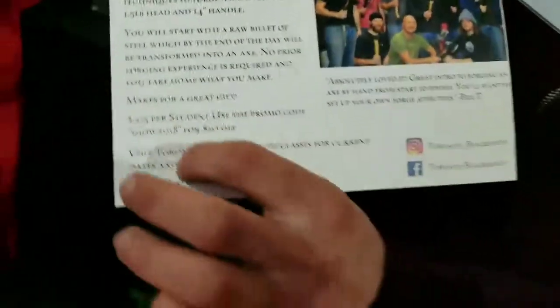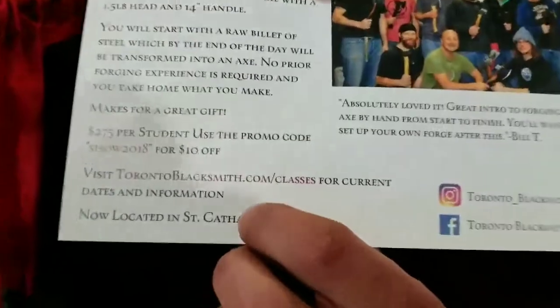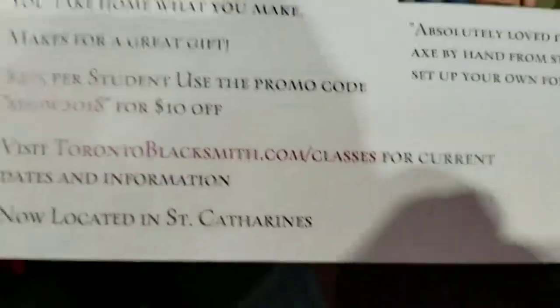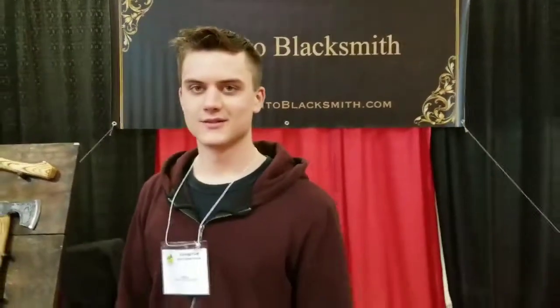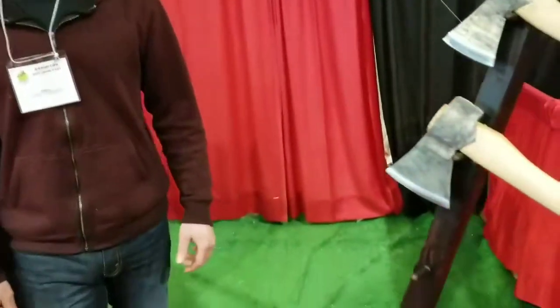More information on the card, but you want to go to torontoblacksmith.com, go to Classes, and you'll get a lot more information there and you can make your own axe. This is really popular on TV with all the knife-making shows and all that going on.